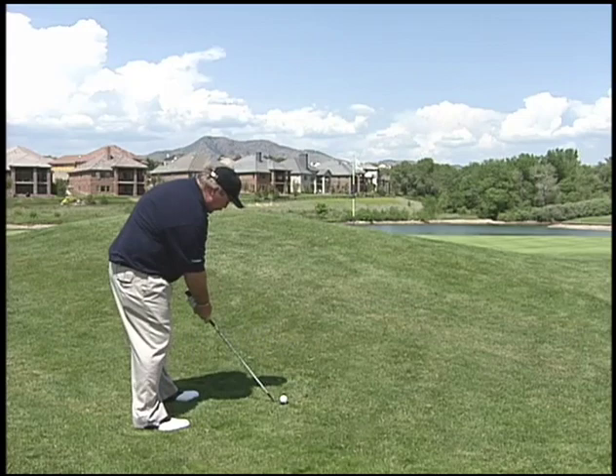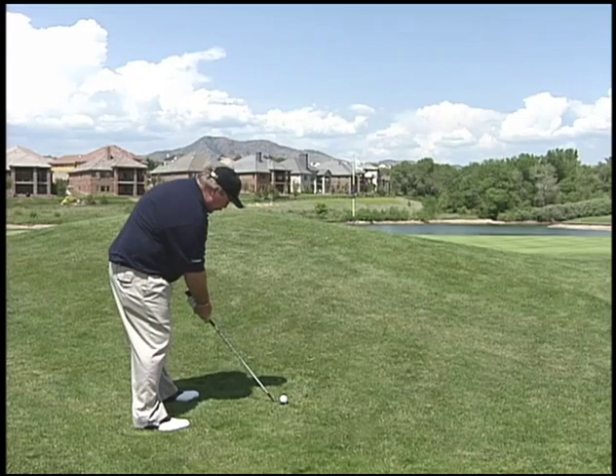They'll get up here, get in a good position, then do this with it — short follow-through, the club bounces off the grass.